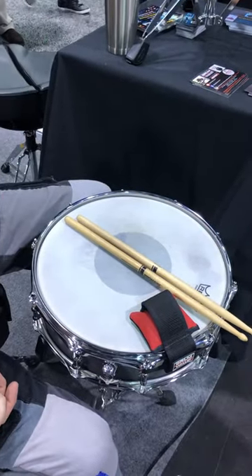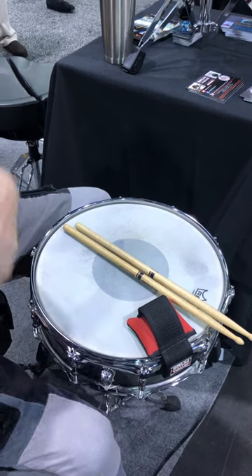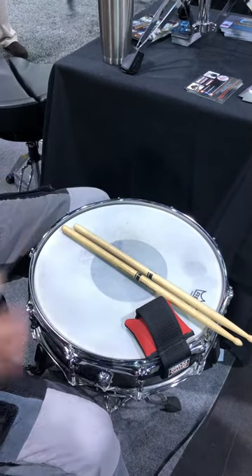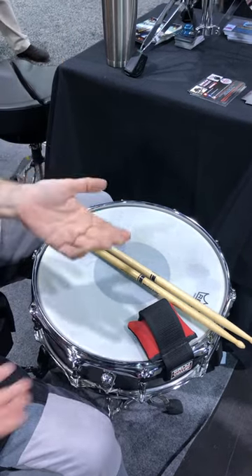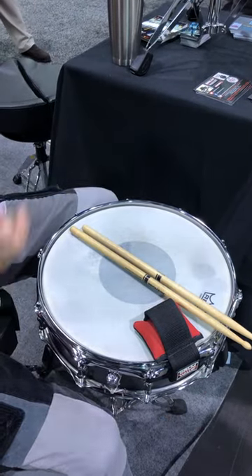We have thedrumwallet.com and we have them at some shops like Pro Drum in Hollywood, endorsed by MI here in Hollywood — the Musicians Institute and their percussion program. We have several dealers in different places across the United States and around the world. But if you want to get one, we'd love it if you get it from thedrumwallet.com.